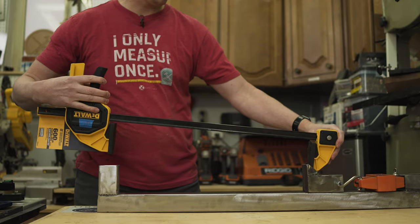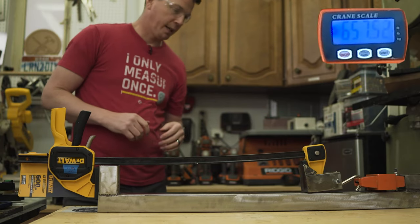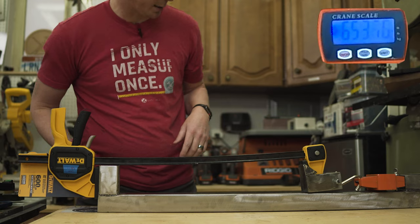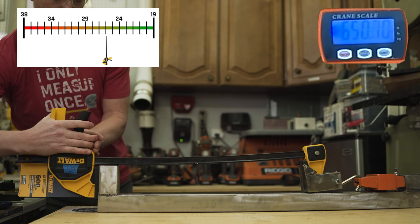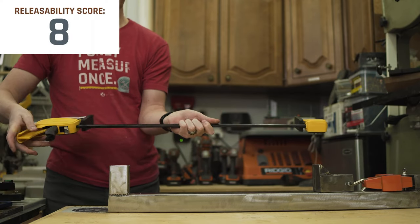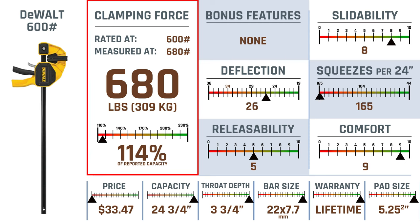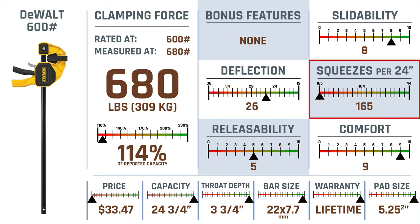Next, the DeWalt 600 pounder. It'll go over what it claims by quite a bit. That was actually the easiest one to release — the release bar on the DeWalt was the easiest so far. The DeWalt 600 is very similar to the prior two at 114% of reported capacity, no bonus features, above average slide ability, slightly above average deflection, bottom of the barrel on squeezes per 24 inches, average release ability, and very above average comfort.